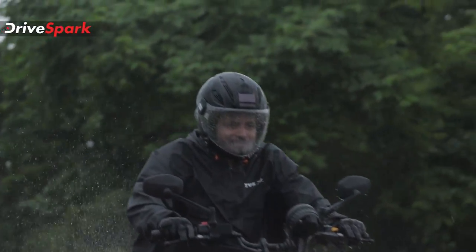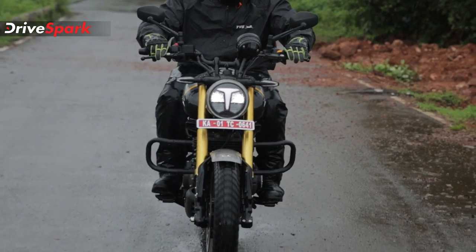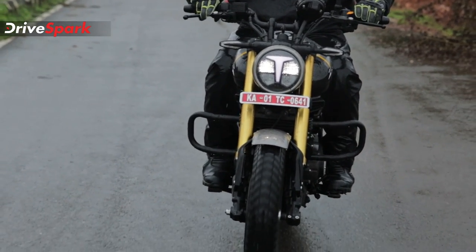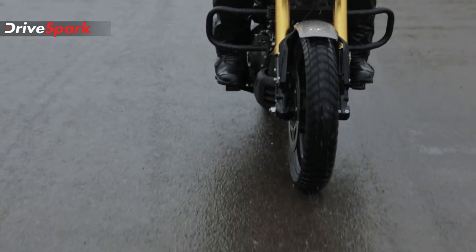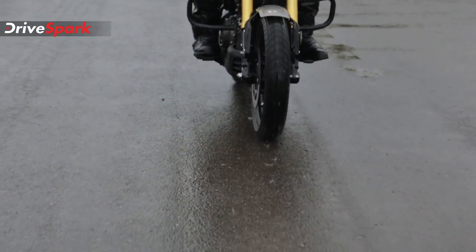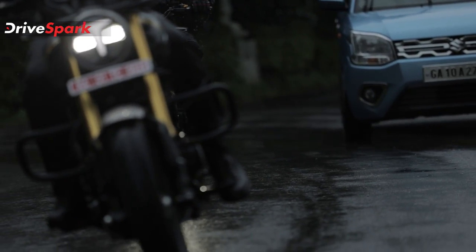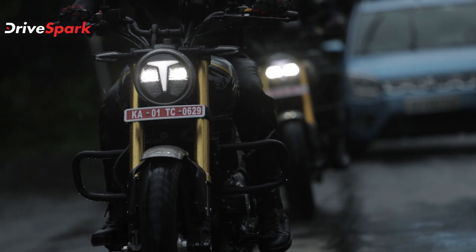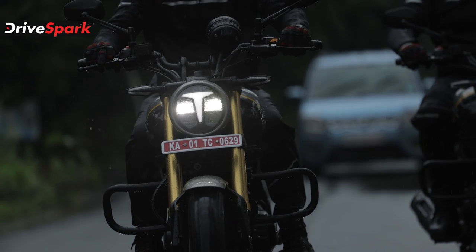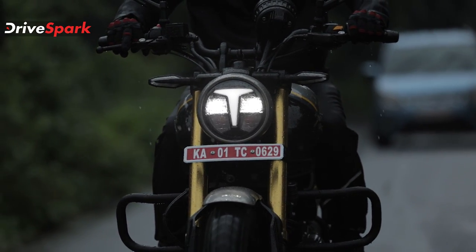In terms of suspension, Showa is the brand — there are Showa upside-down forks up front. This is a big-piston fork design with good cooling efficiency. The bump absorption capability is adequate for potholes and terrain. The front suspension handles corners, highway, and street riding well, with good handling overall. The rear suspension also contributes to the comfort.